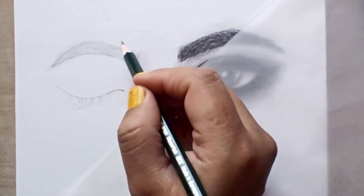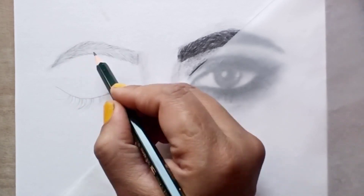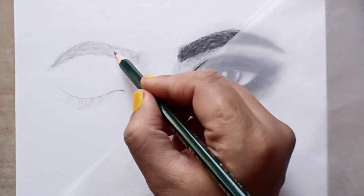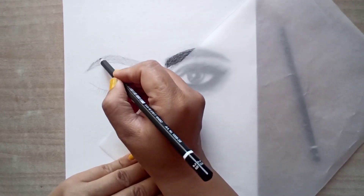Hello friends, welcome back to my channel Garima Art Gallery. I hope you would have tried my first part of how to draw realistic eyes video. Today I am starting the second part of that video. So let's practice with me.